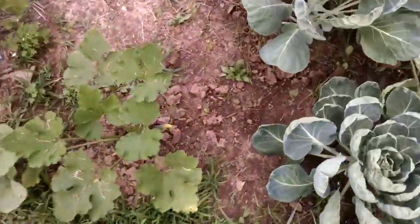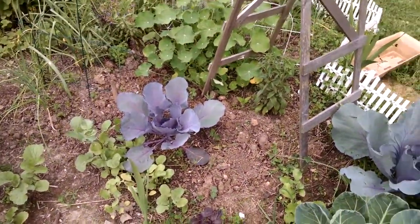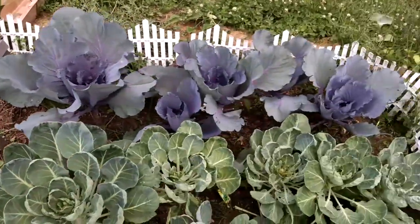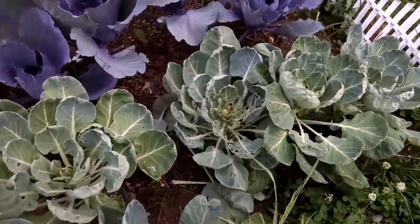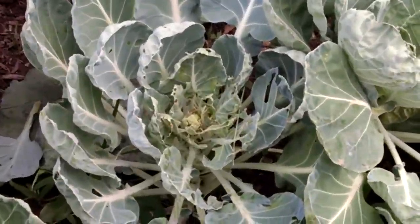Some radishes. More zucchini. I don't know what to do about the... you can see they're having a feast there.